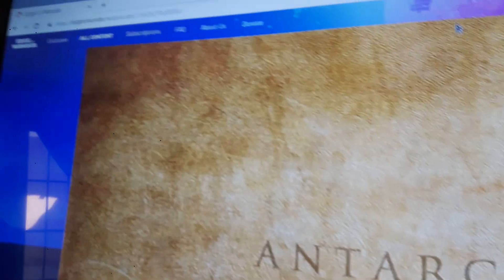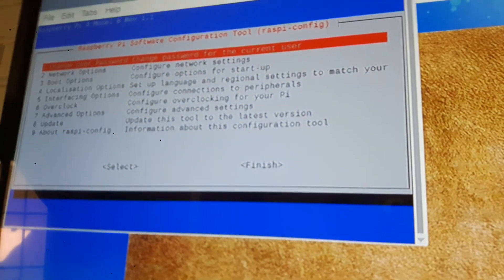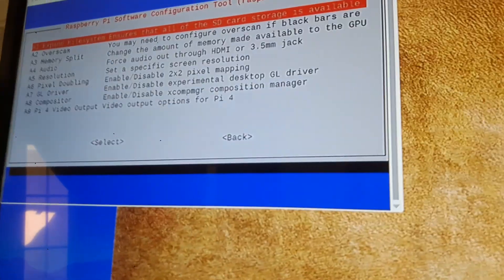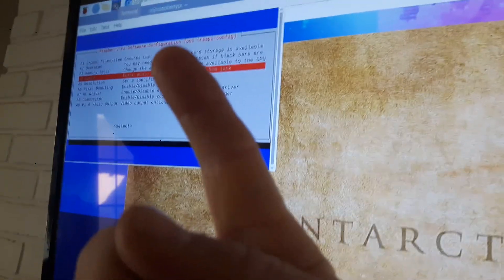To fix the audio issue, go to your command line and run sudo raspi-config. This brings up a configuration screen — a different level of config from the regular OS settings. Go down to Advanced Settings and force the audio output through HDMI. I found that audio stops working randomly, but when you use that option and force it through HDMI, the sound starts working again.